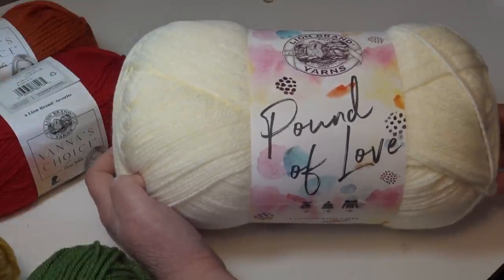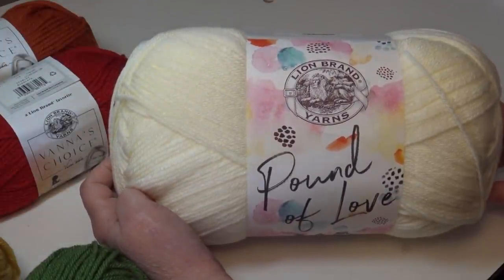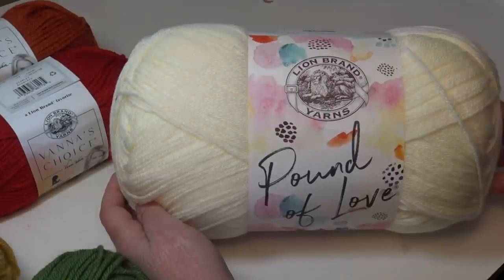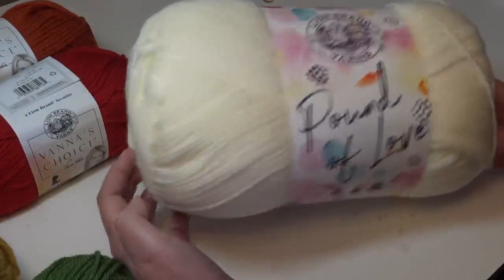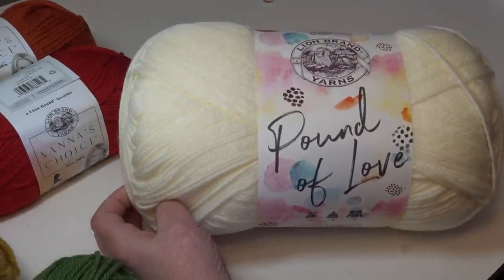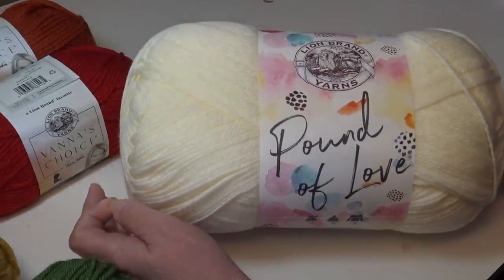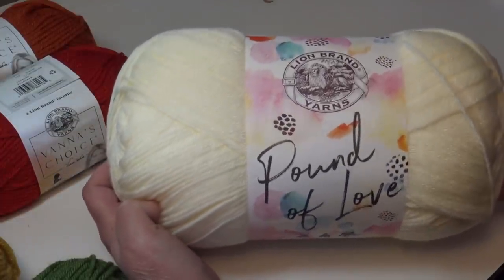For our project today you're going to need the Lion Brand yarns. I want to give a special shout out to Lion Brand yarns — they have sponsored this video and supplied me with all the yarn I needed to make this gorgeous afghan, so I want to thank Lion Brand for their support. You're going to need two skeins of the large Lion Brand Pound of Love. In my last video I miscalculated and thought you needed three, so I do want to apologize to anyone who purchased that extra skein.